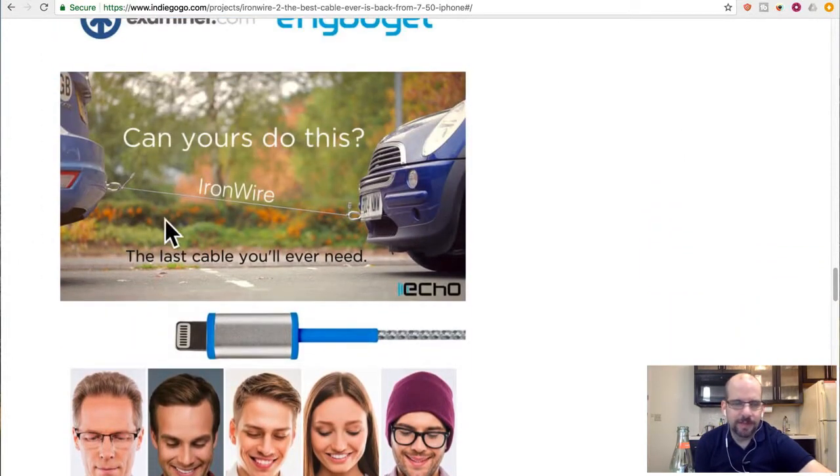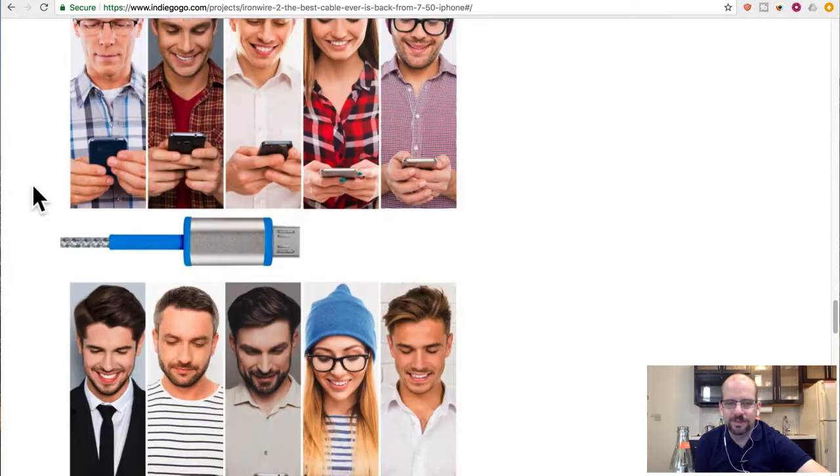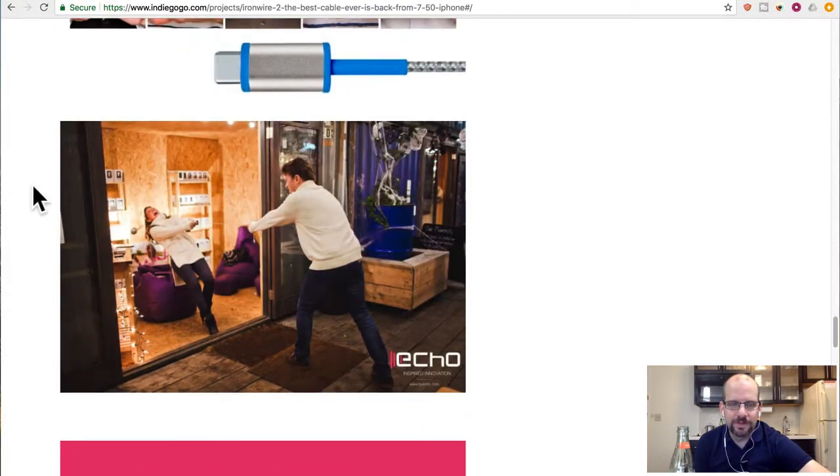They actually show in the video it being used to pull a car. I'm wondering what they're hooking it up to — does it have a trailer hitch or is this all phony? They don't show it starting, because that's the hardest part. They also missed the part where he let go and she fell.